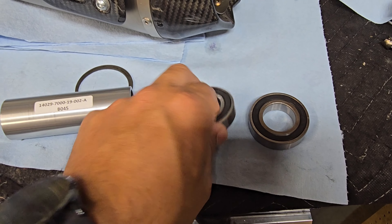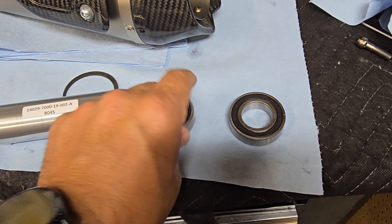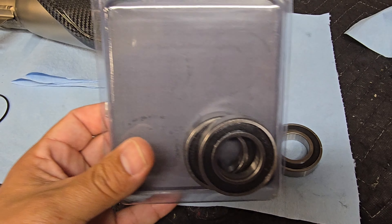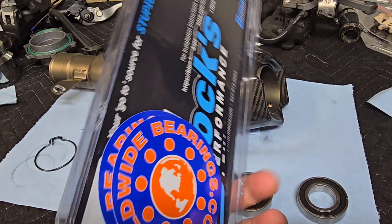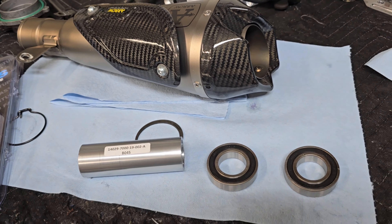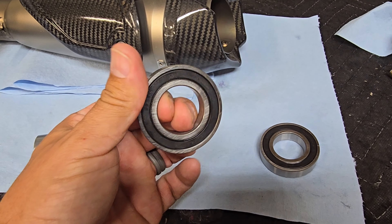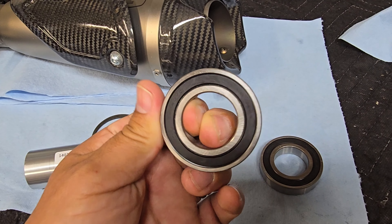We've got the steel bearings pulled out of the rim — these are brand new bearings, never mounted on the bike. I wanted the ceramic bearings from Brock's Performance, which are actually made by Worldwide Bearings. I'll put the phone on the stand so I can show you a side-by-side comparison of the advantages of ceramic bearings versus traditional steel bearings.